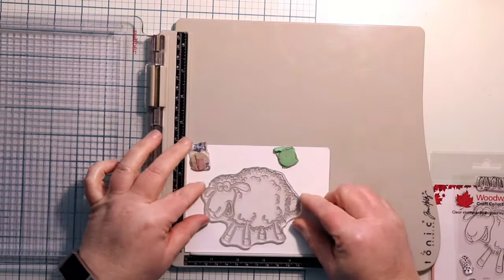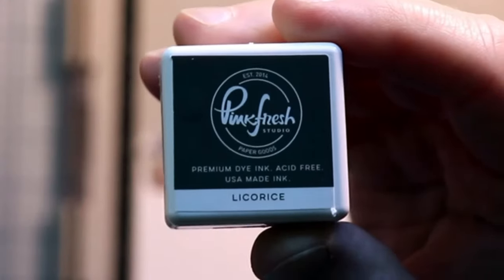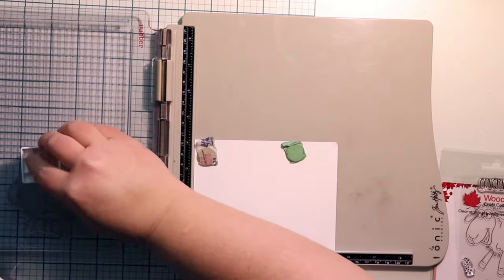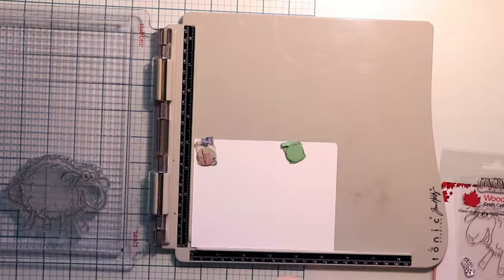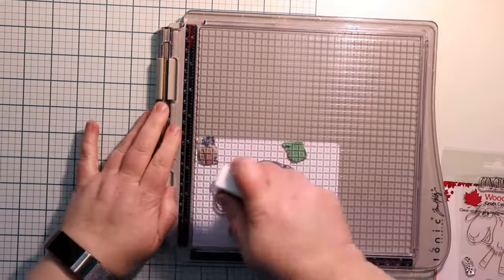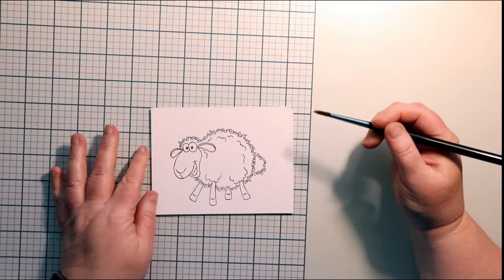I'm going to use a stamping platform here so I get a nice crisp image, using the licorice color from Pinkfresh. I've got the cubes of the different colors here, so all you really need is a cube. You don't need the big pads.